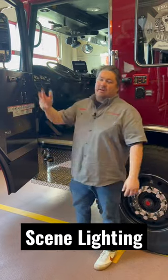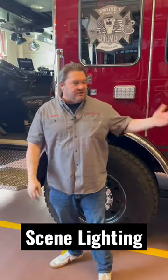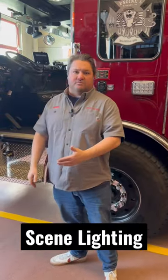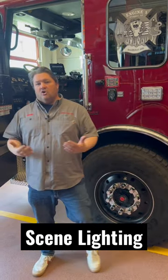A lot of times we climb out of the rig and forget to turn the scene lighting on because we have other things we're doing, and then lighting becomes secondary to establishing a line, getting a line in service, putting the truck in pump, establishing your water supply. So just being able to come here and quickly toggle your switches to get your scene lighting on — it's a home run, man.